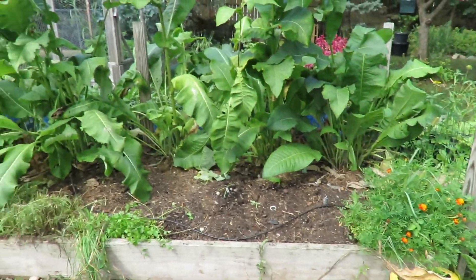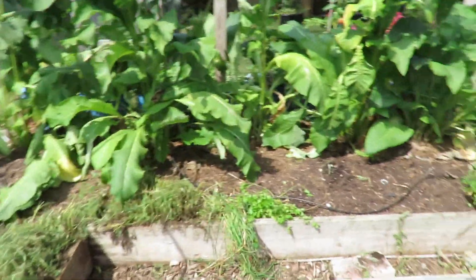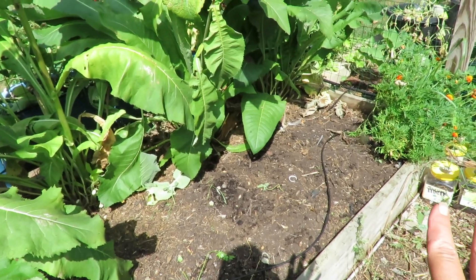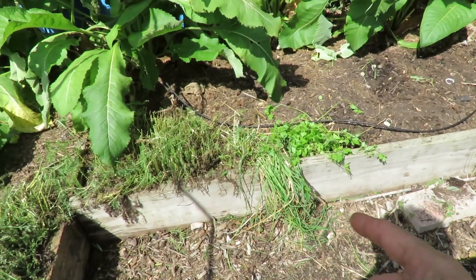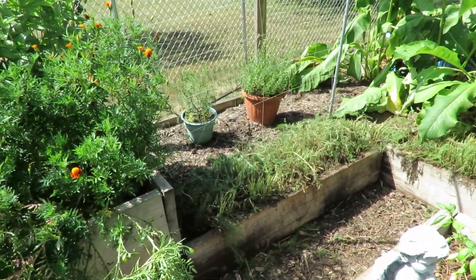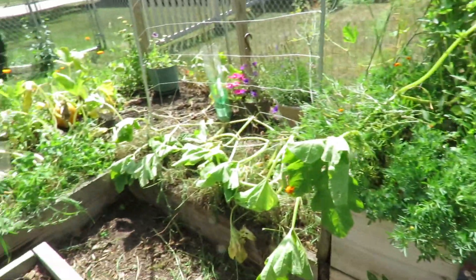And then back here, I really thinned out the elecampane. Some of those were starting to fall over, so I took them down. And then back in here, there was a cantaloupe plant and a squash plant that reseeded itself from last year. They didn't have any fruit on them, so I pulled them out. I had some parsley and chives in here which I couldn't even find. And then I trimmed back all of my yarrow because it was all dying. All the flowers were dead. So I went inside, read up on it, and trimmed it back. And I did that over here as well.